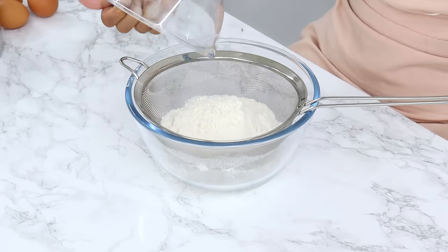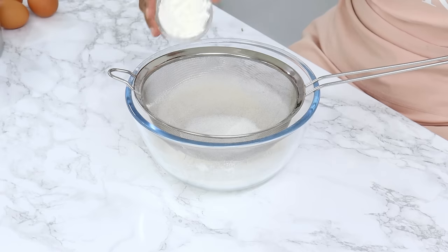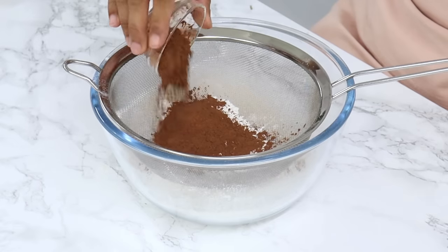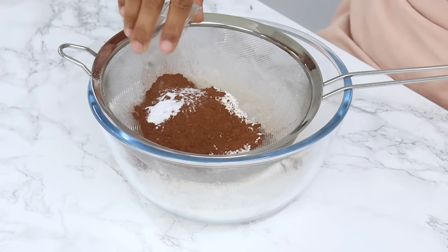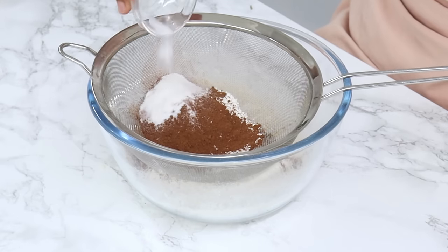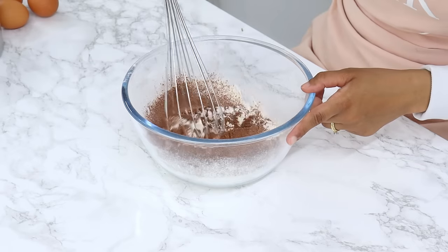I've got 275 grams or 2¼ cups of plain all-purpose flour, 18 grams or 3 tablespoons of cornstarch, 14 grams or 3 tablespoons of unsweetened cocoa powder, half a teaspoon of baking soda, 1 teaspoon of baking powder, and half a teaspoon of salt. Using a whisk or fork, give that a good mix, and then set it aside for now.